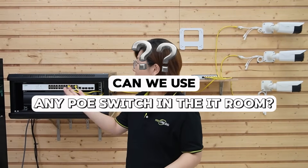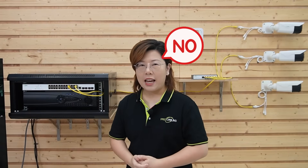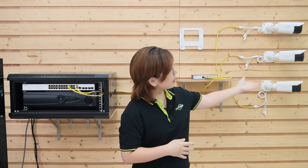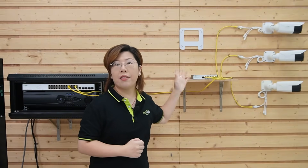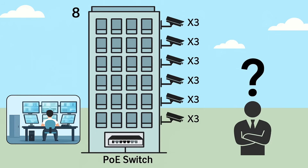Can we use any switch in the IT room to achieve this setup? Not really, because we need to consider the power budget. Let's simulate one floor: we have 3 security cameras at 10 watts each, and our PoE power switch also needs power, plus there are power losses. So we need to budget extra — let's say one floor needs about 40 watts.